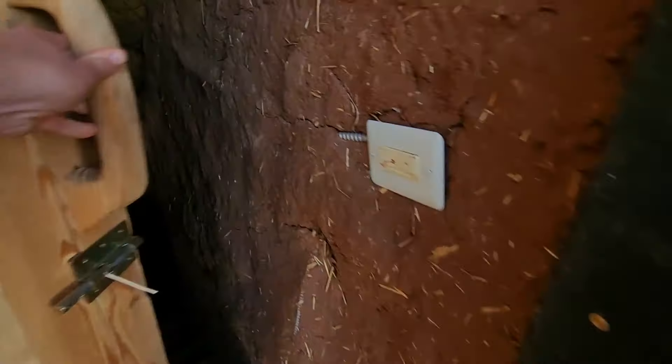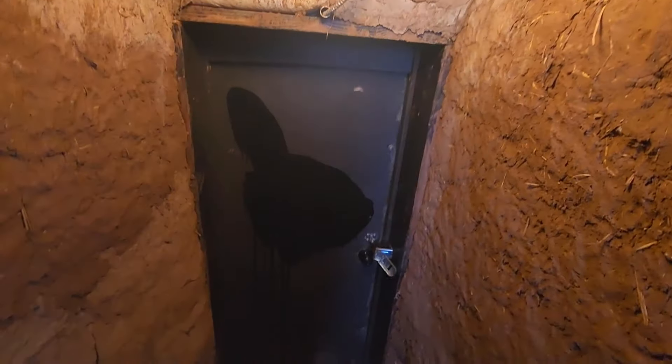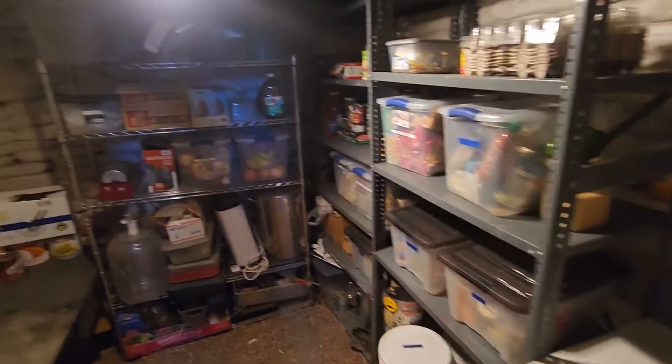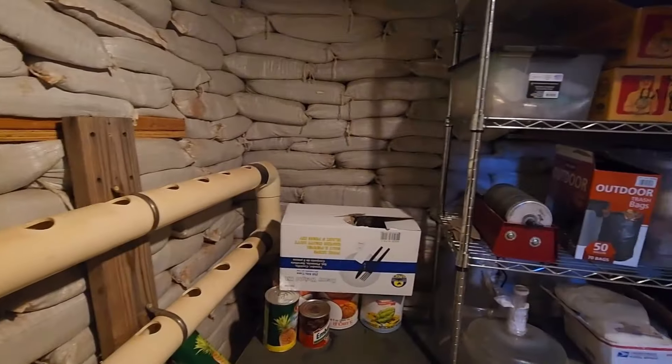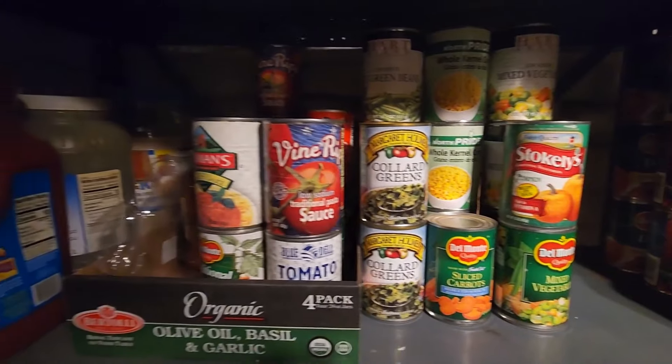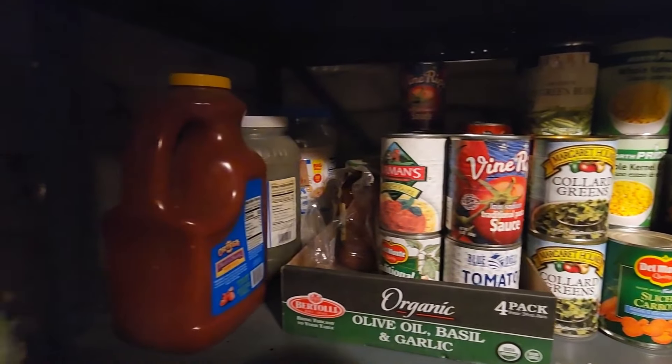As you level up, we got into our earth bag root cellar, and that was our first huge project on this property. Out in the desert there are big fluctuations between day and night temperatures. We wanted a place that was temperature controlled without having to use a lot of air conditioning or electricity, so we built our root cellar. It was about $2,000 and was a nine-month build. We have improved our systems dramatically since then, but it has been worth every penny as a nice place to store bulk food.